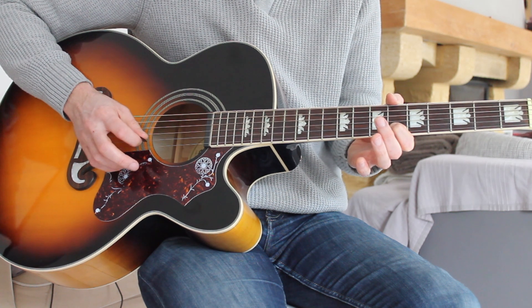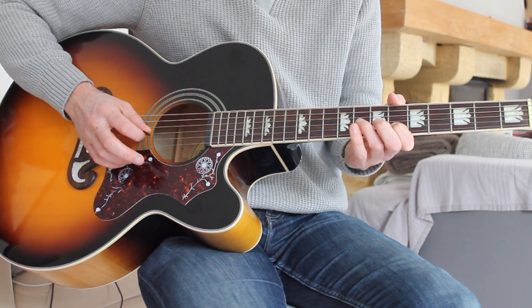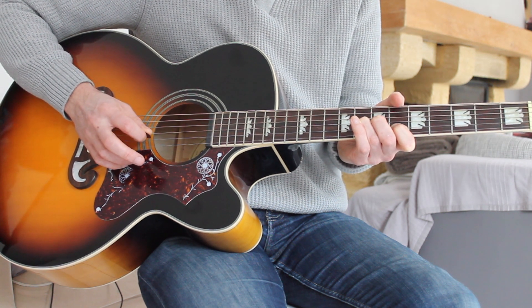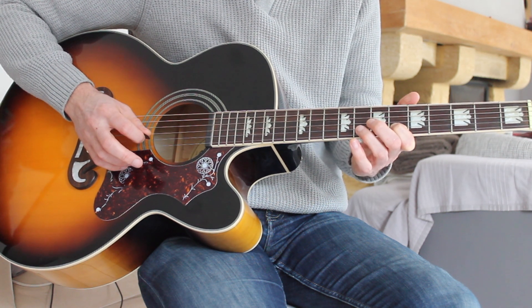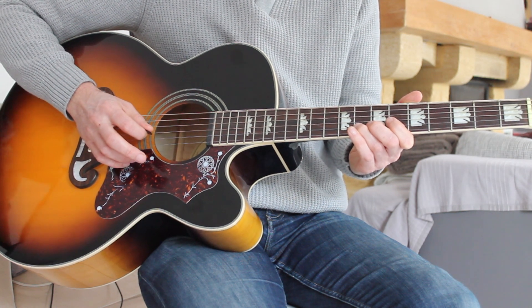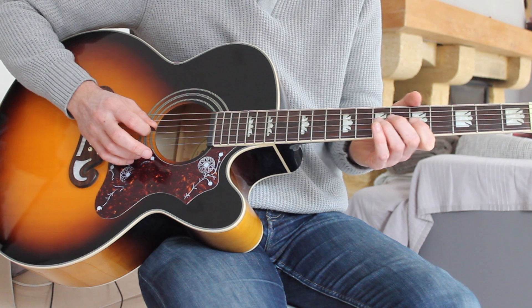Nice and slowly this time. We're on the B string — six — pause — six — going up to the G string — eight — back to the B string — six — up to the eight on the B string — down to the five on the G string — and up to the eight on the G string.